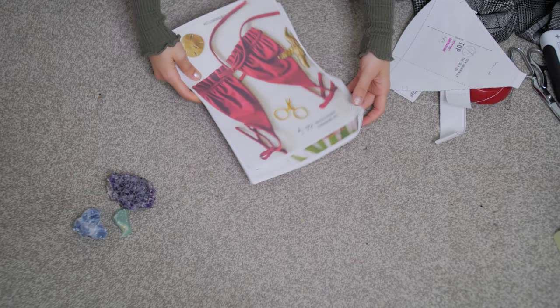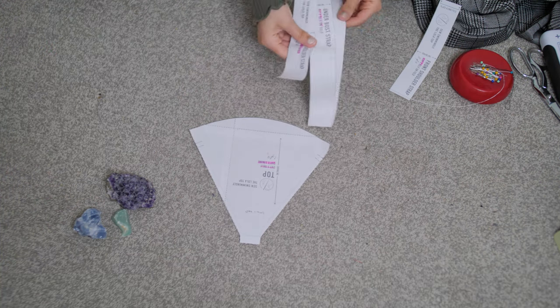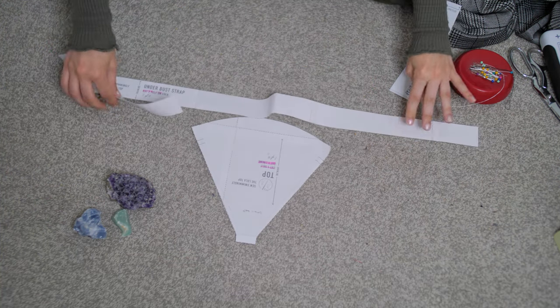If you're going to make it yourself, you'll want to use jersey knit fabric because everyone uses that for athletic wear and bathing suits. Personally I don't have that fabric, so I'll be using just basic regular fabric, which I'll be turning into a cute top — because honestly this can be a bathing suit or a cute top. If you're following along, these are the pattern instructions you should have printed out.